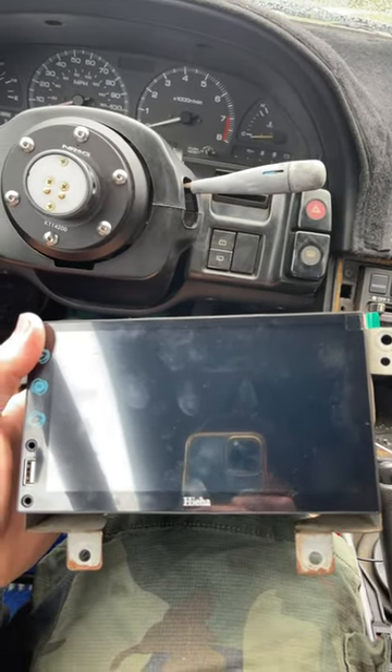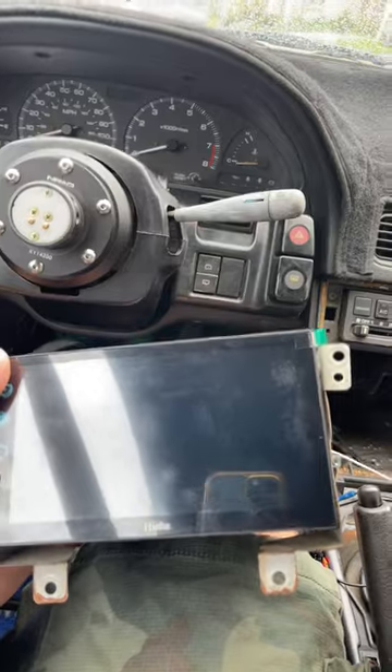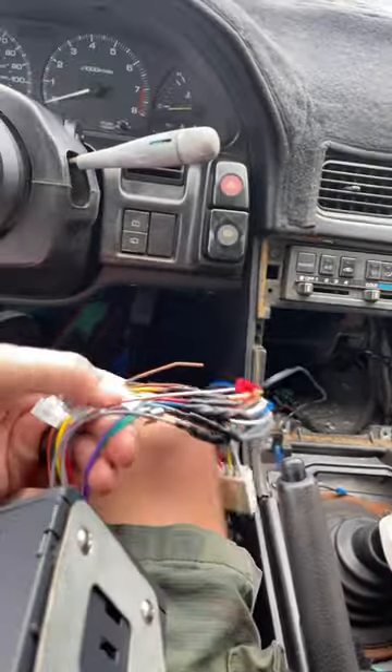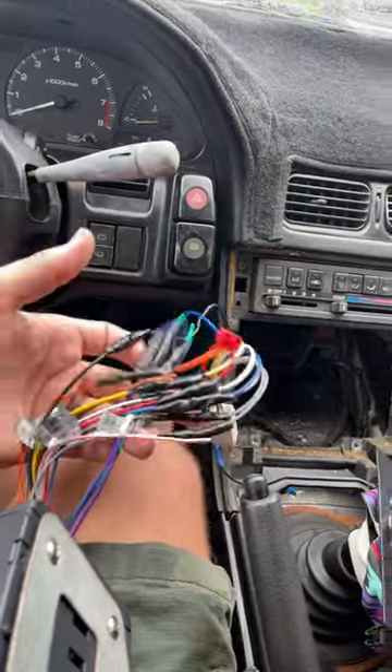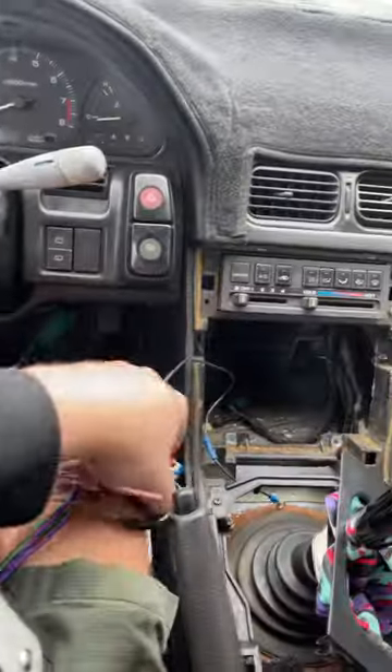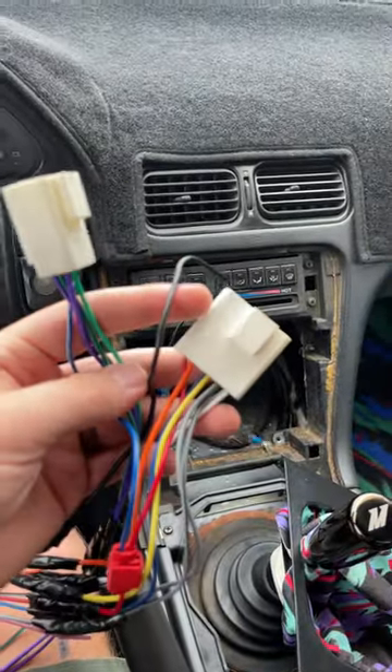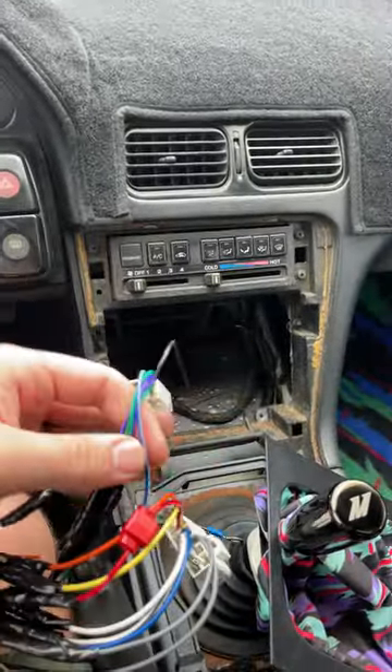This is how to fix a head unit or aftermarket stereo that has no sound when you wire it up — everything works but the sound does not. If you've plugged it up and have no sound, here's the easiest way to check.